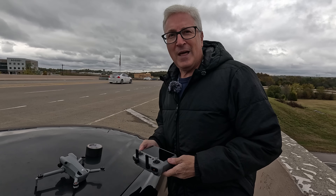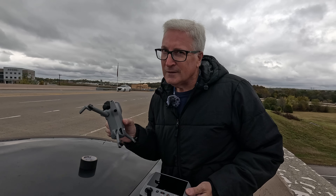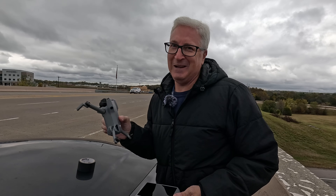I am going to remove the propellers and put them in the box for safekeeping. It'll be fine without the props — it won't know. If it knows, that would scare me.